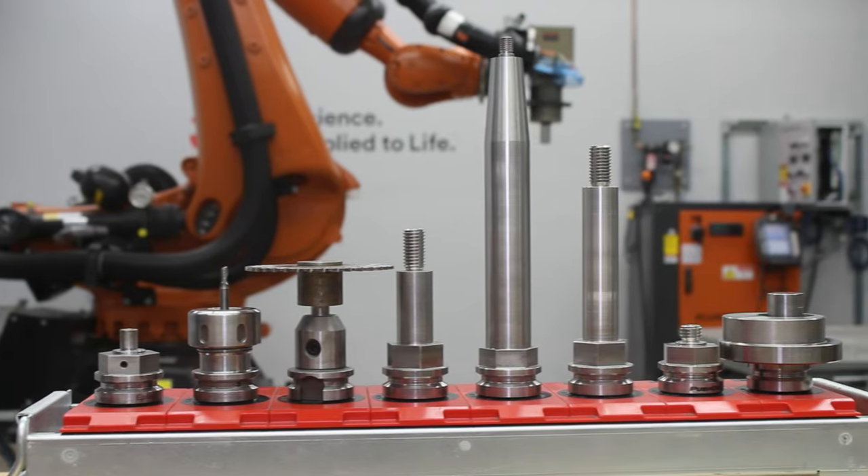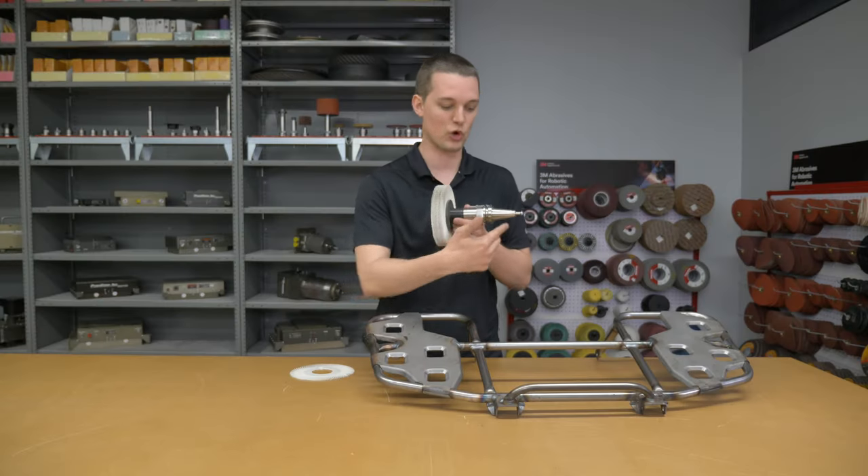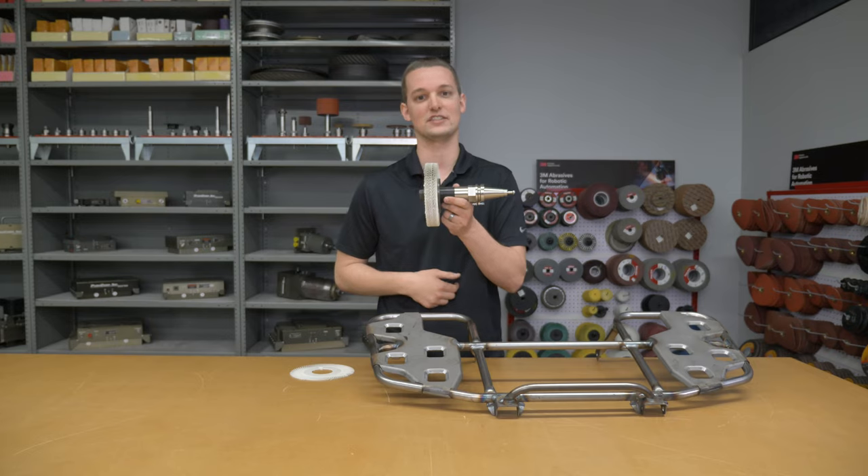As the end user moves forward with the project, PushCorp's in-house engineering team can create a BT tool holder that fits their exact dimensions needed.